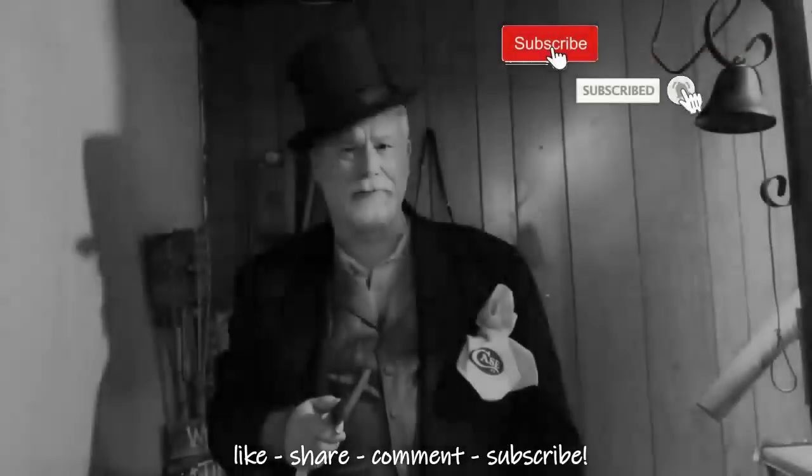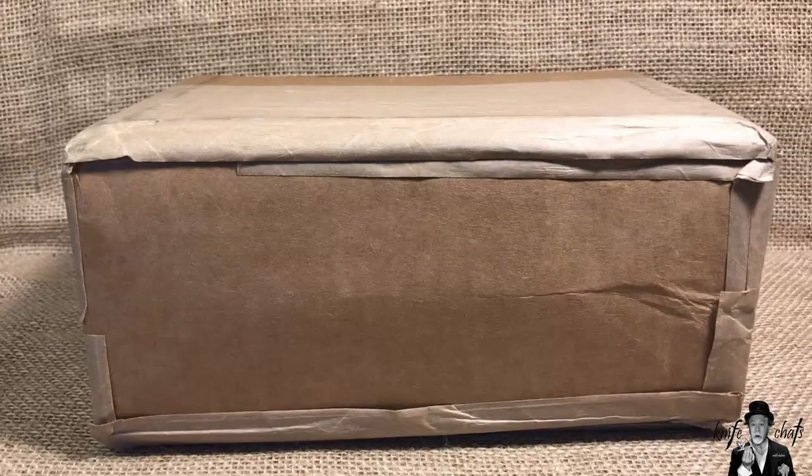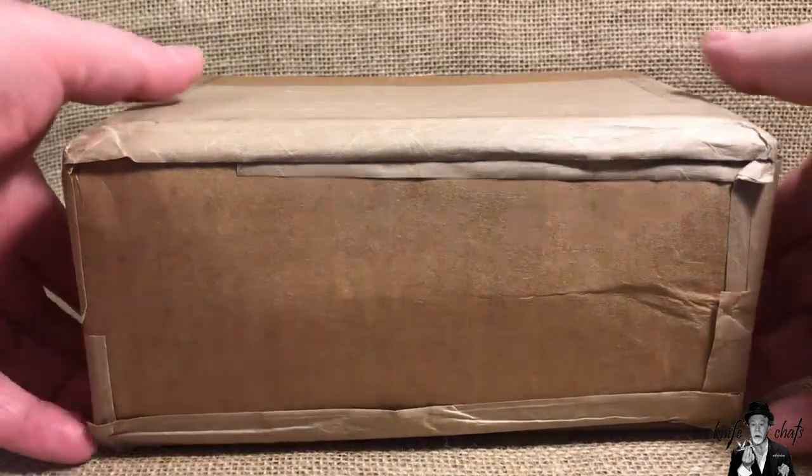Greetings and salutations, welcome to Knife Chats with Tobias. I normally don't do unboxing videos because I'd rather look at the knife for a while rather than just talk about it and give first impressions, but I'm going to make an exception this time. I ordered both of these knives through SMKW — I haven't ordered anything from them for a while, but they had a free shipping deal going on leading up to Memorial Day and there were two knives I was interested in picking up.